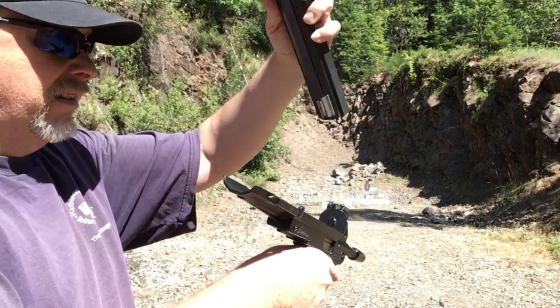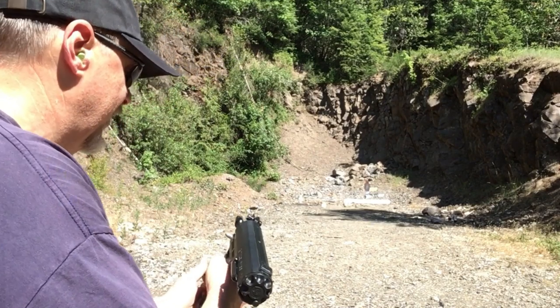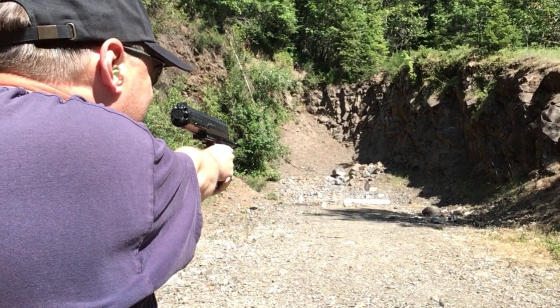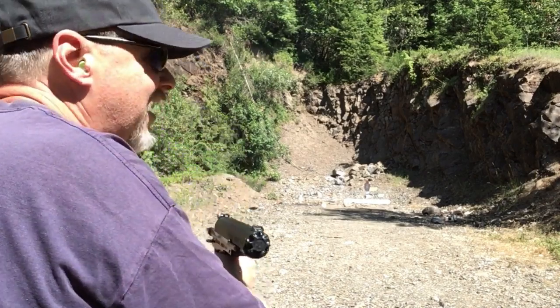Here we are at 50 meters. Let's try it again. Awesome.